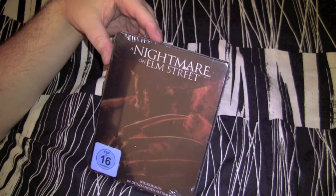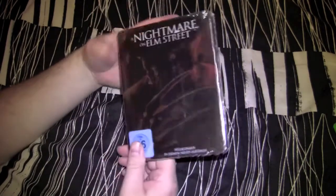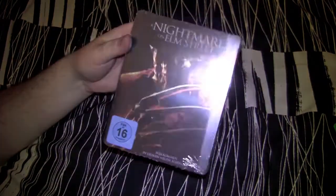They actually got a shaved house cat to play Freddy in this one — I don't know why but they did. Maybe to save money. Anyway, it's a shit movie, I ain't gonna bullshit ya. But I tell you what, I really like this steelbook man, so I had to have it.